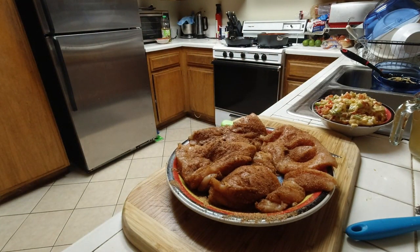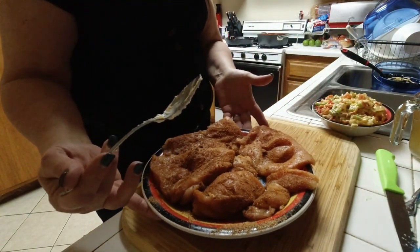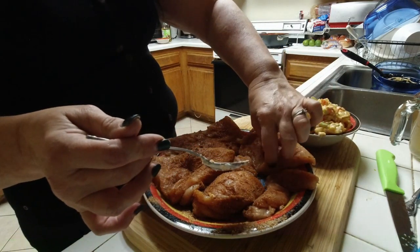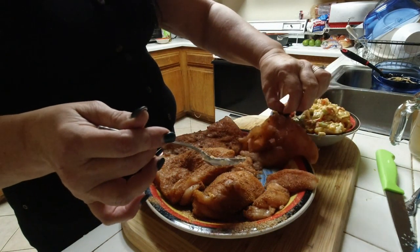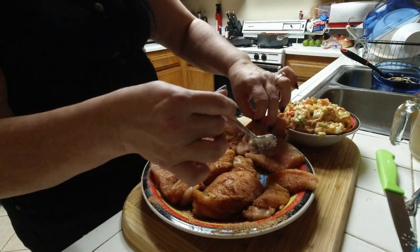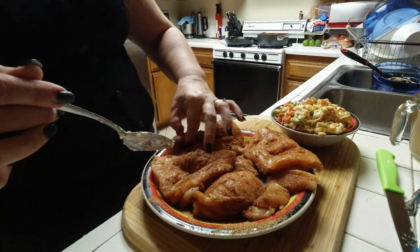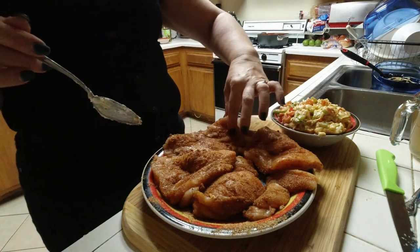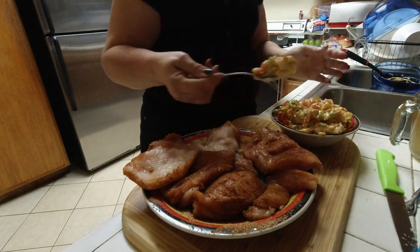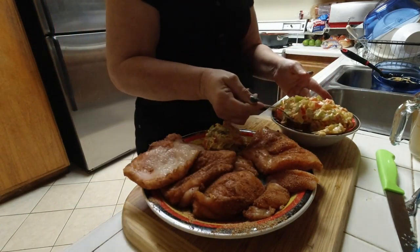Once that is done, it's time to stuff the chicken breasts — you've cut them lengthwise. Once you find where you've cut them, I'm going to put part of the mixture in between.